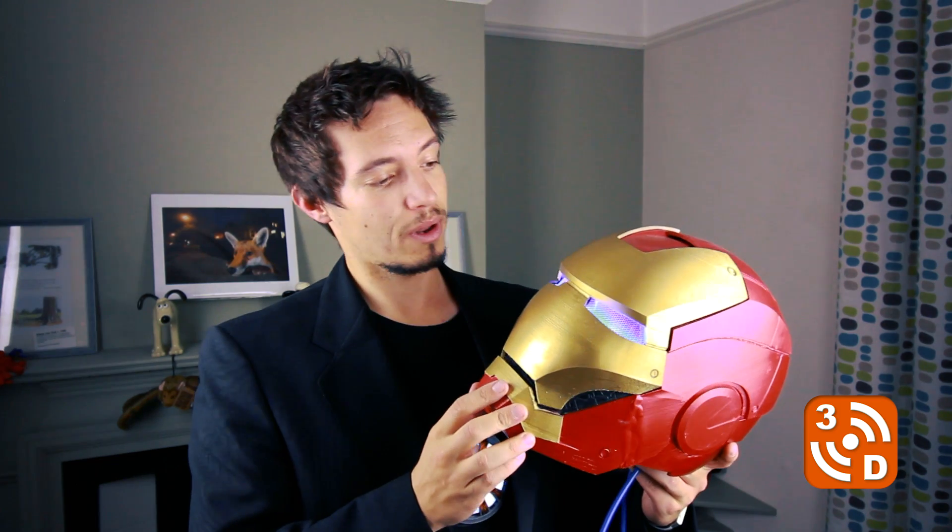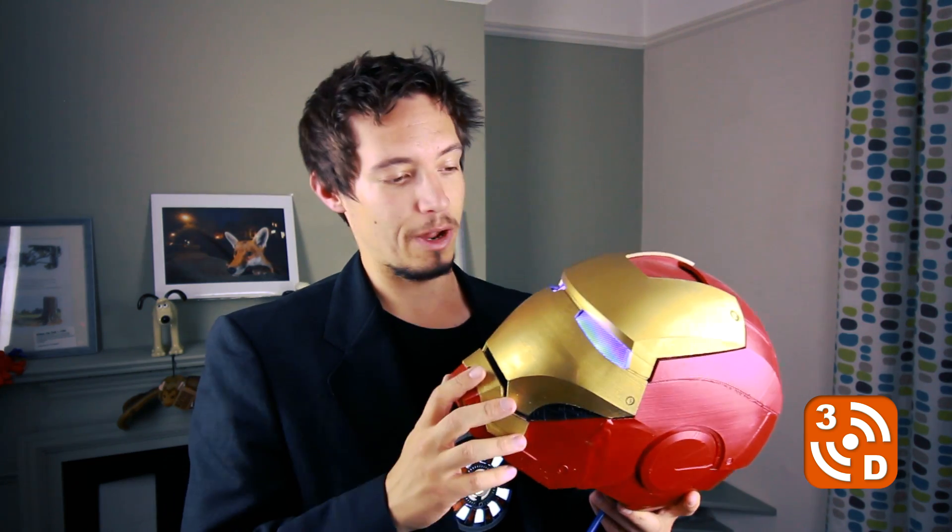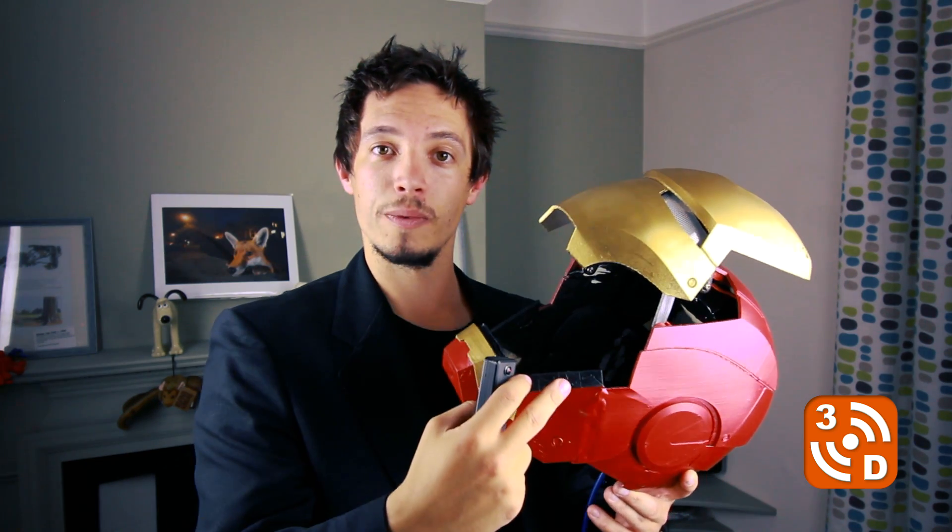This is something I completed earlier on in the year and I'm really happy how it's come out. The model itself is available from Thingiverse and I'll pop a link in the description below. You can control it just using a little control panel here — you've got one button for the eyes on their own, and one button which does the eyes and opens the helmet. The mechanism that opens the helmet is something that I've designed and I've also popped a link for that in the description below.